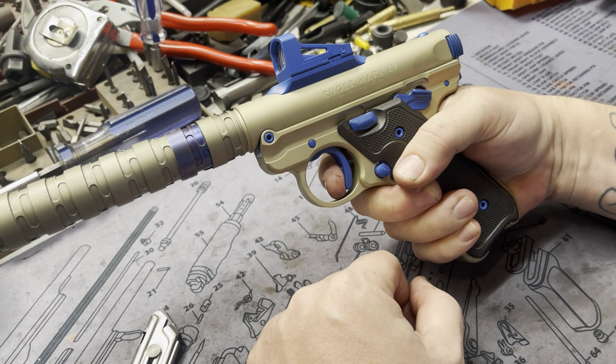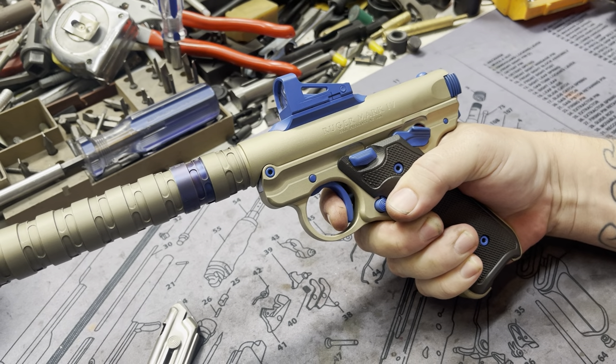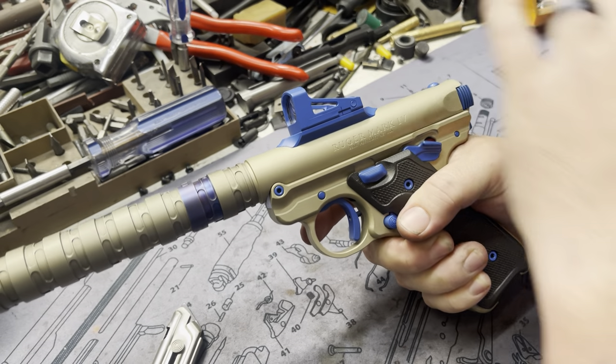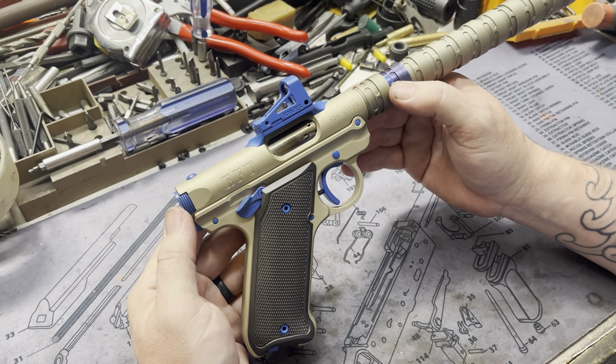I guess I gotta take the safety off. There we go. There's your break — very positive reset. Break, reset, break. These ball ports and internals that we use, and their trigger in conjunction with those, it's just awesome. You can really get them tuned up nicely.